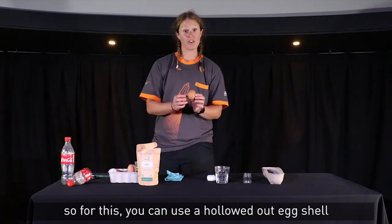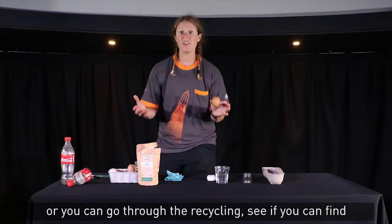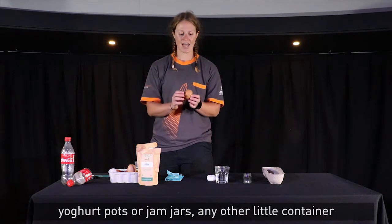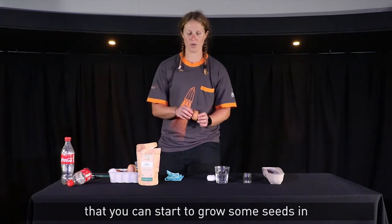For this you can use a hollowed out eggshell, or you can go through the recycling and see if you can find yoghurt pots, jam jars, or any other little container that you can start to grow some seeds in.